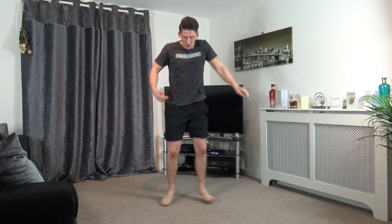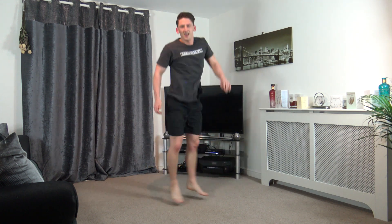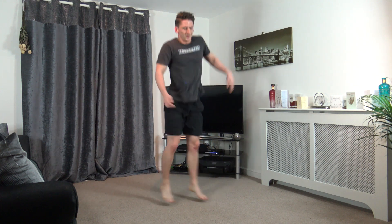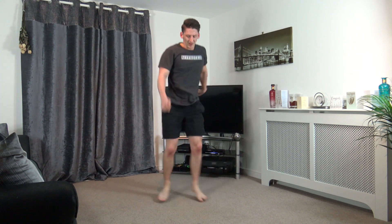Squat down, shuffle, just like that. Our legs are on fire! Keep working. Five, four, three, two, and one.